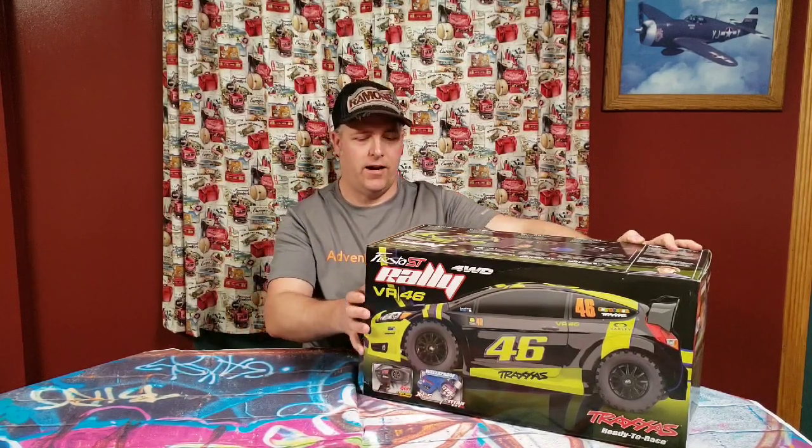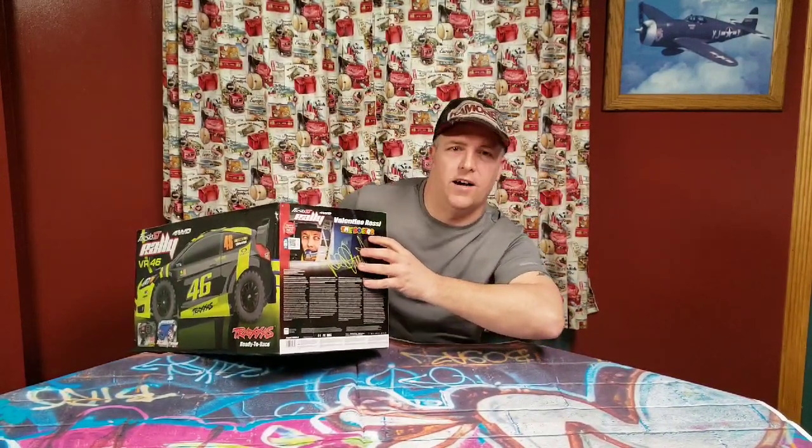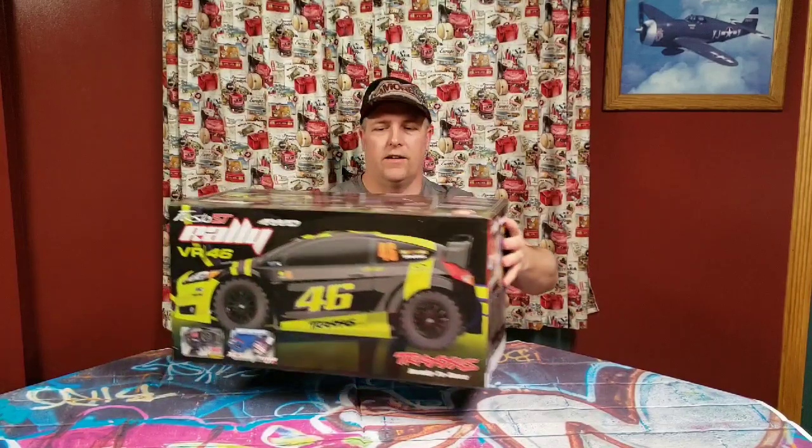So I got this — the Fiesta ST Rally. And it is the Valentino Rossi, the Doctor Edition. I really like the color of this one.